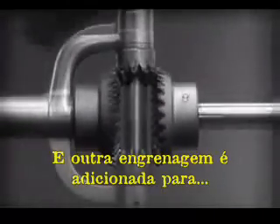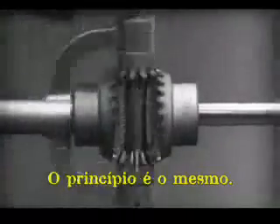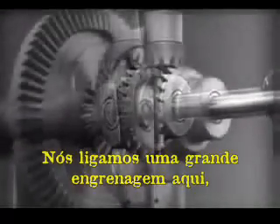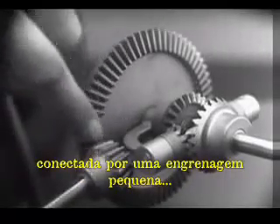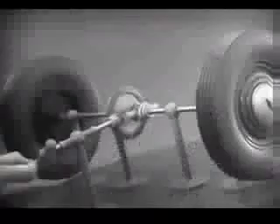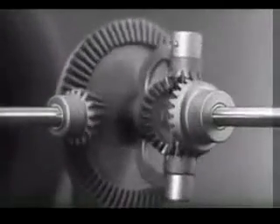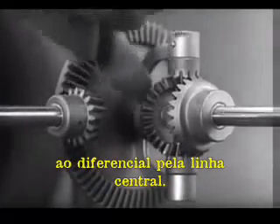Another gear is added to share the work of driving the axles. The principle is the same. In order to turn the support and drive the wheels, we can fasten a large gear here, connected by a smaller gear to a source of power. Notice that the power is connected to the differential at the center line.